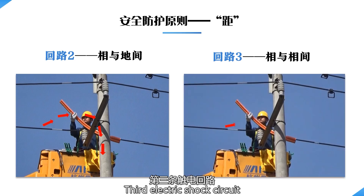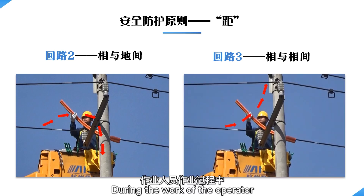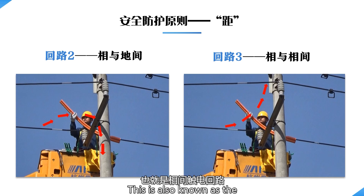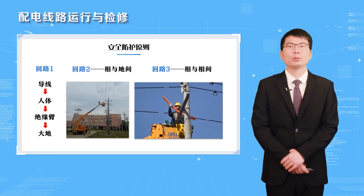The third electric shock circuit occurs when the operator touches two wires at the same time. An electric shock circuit of conductor–body–conductor will be generated. This is known as the phase-to-phase electric shock circuit. For these three electric shock circuits, we must take appropriate protective measures.